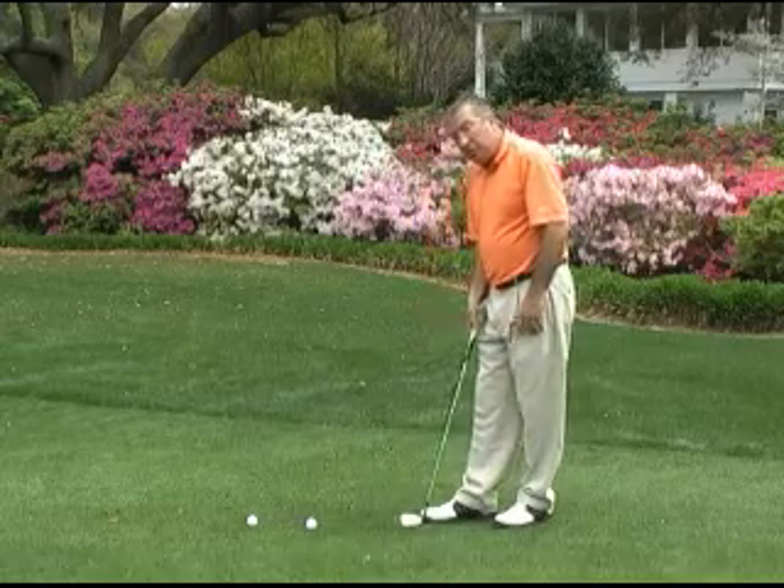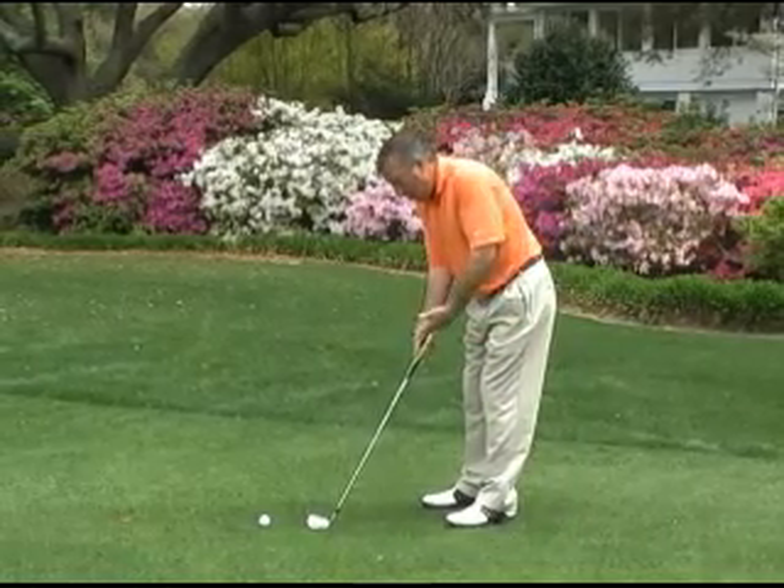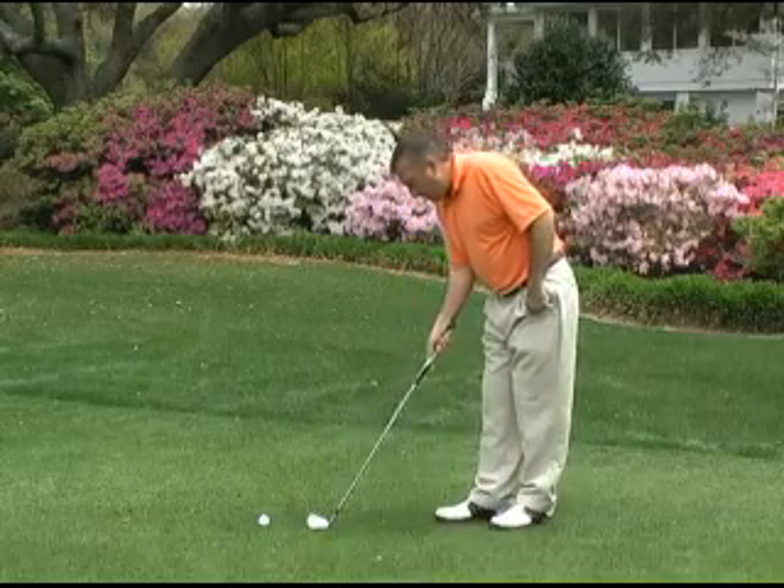First of all, we're going to play the ball back in our stance. You see a lot of amateurs play the ball too far forward, and then you're in a position where you're going to be coming up on the ball, and that'll send the ball flying across the green. So we're going to have the ball back in our stance.